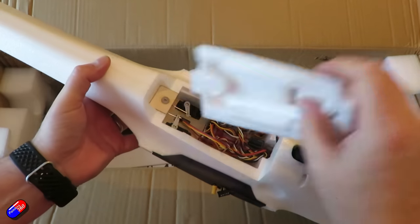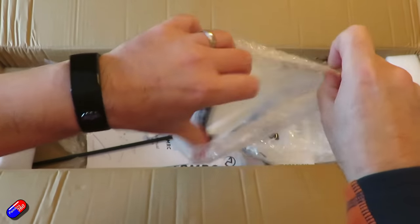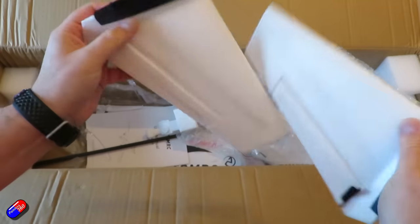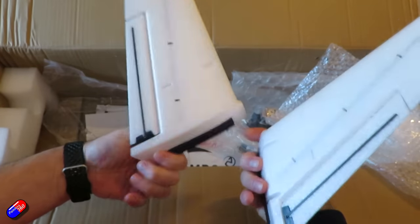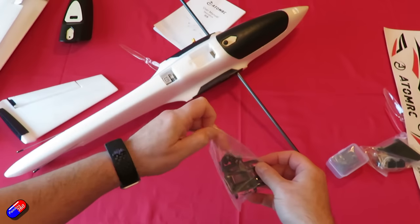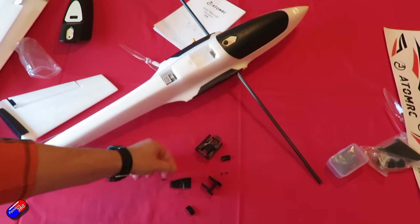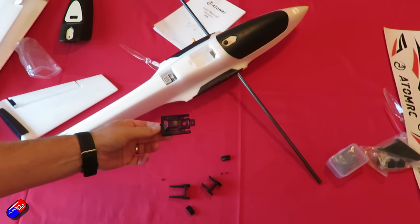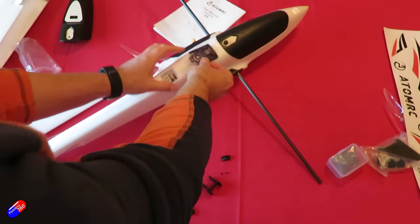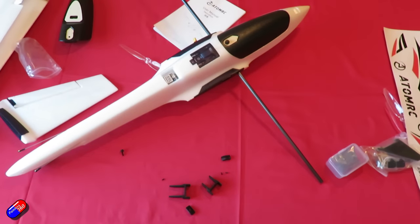In terms of putting it together, it's not too tricky at all. The only remotely tricky thing is the connection of the rear V-tail pieces. You need a dab of glue for the wing fence that goes underneath, and you need a very long driver for the screws to attach the two V-tail pieces around a carbon spar reinforcement piece at the back. Then you connect the push rods.